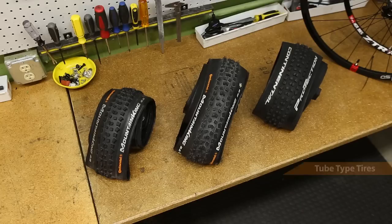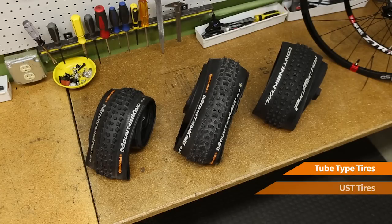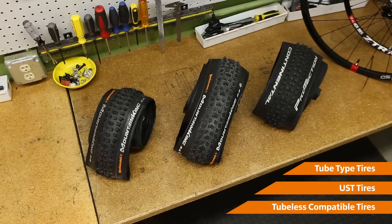Hi, I'm Tyler from QBP. I'd like to talk to you today about the evolution of tire technology from tube type tires to UST and now finally to tubeless compatible tires.